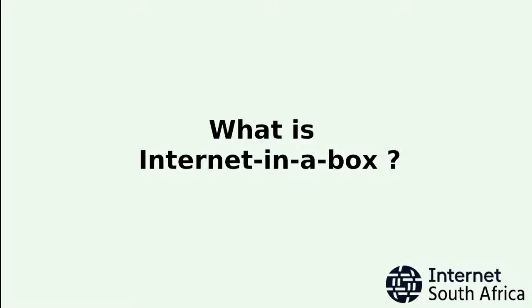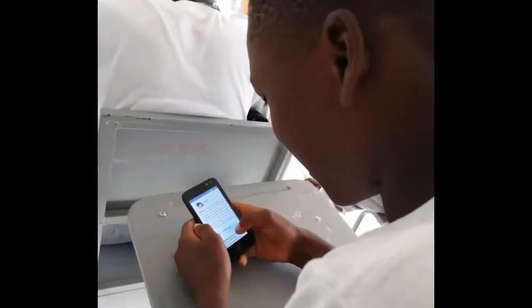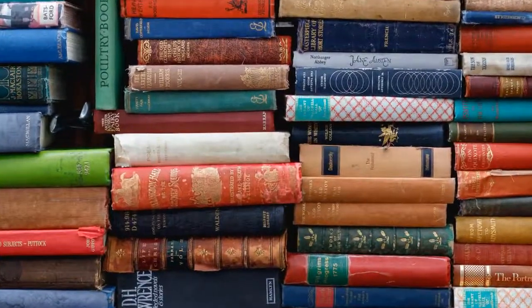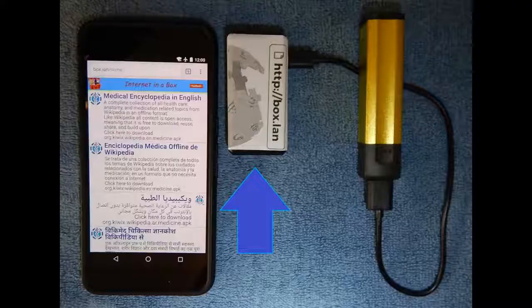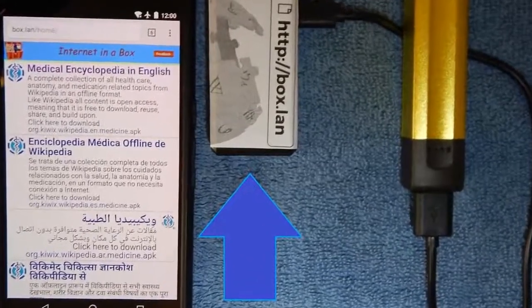What exactly is Internet in a Box? Imagine being able to download books, do research, and do your school homework without accessing the internet. Internet in a Box allows you to do just that by hosting the world's free knowledge on an online hotspot.